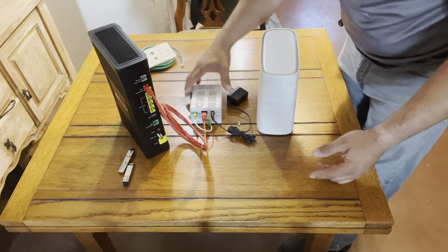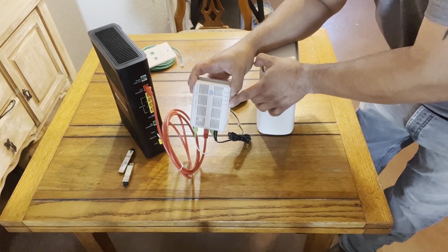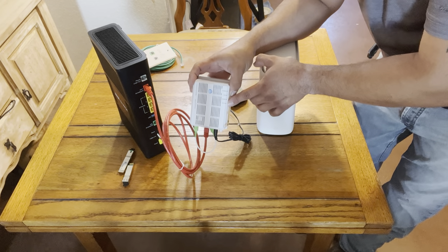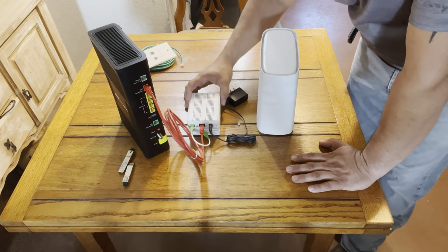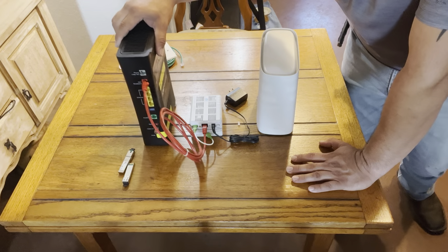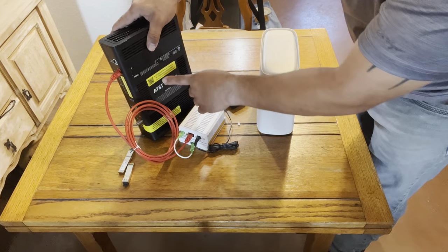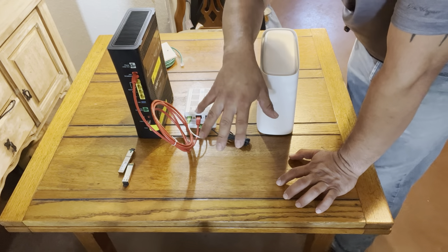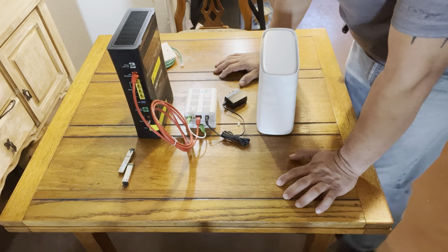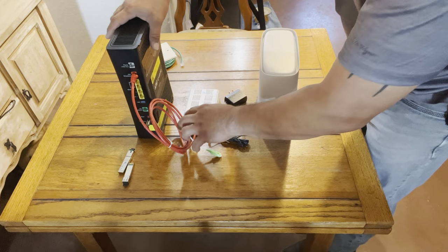Once it's plugged in properly, the data light will start blinking green if you're under 100 Mbps, or blinking amber if you're over 100 Mbps. Then you'll use the Smart Home Manager app to activate the gateway. Once activated, you'll be able to see the Wi-Fi name and password in the app, where you can change them to whatever you want.